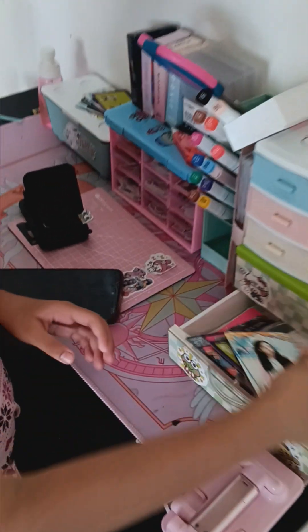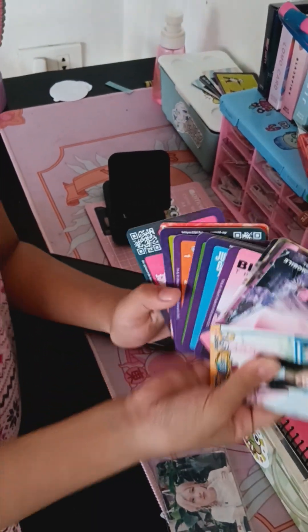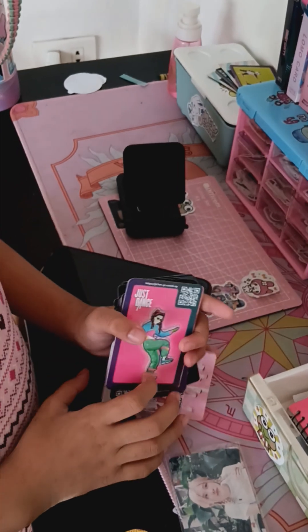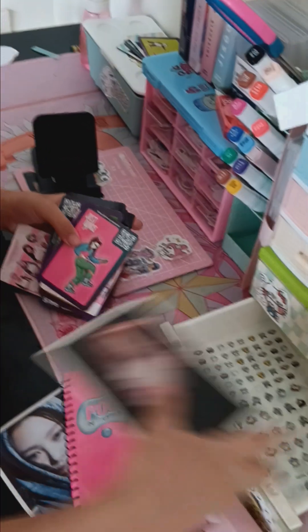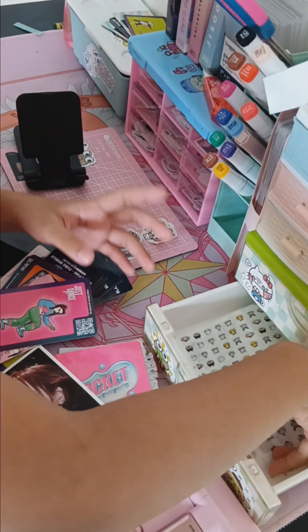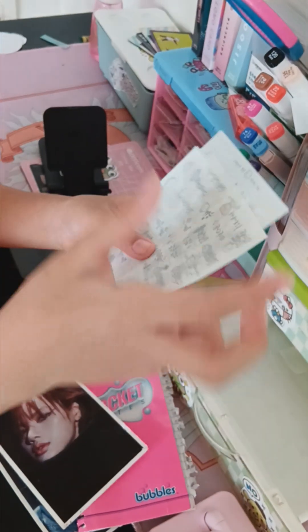Oh, this is my cards — just some random cards. And this is stickers from my auntie, from my auntie.